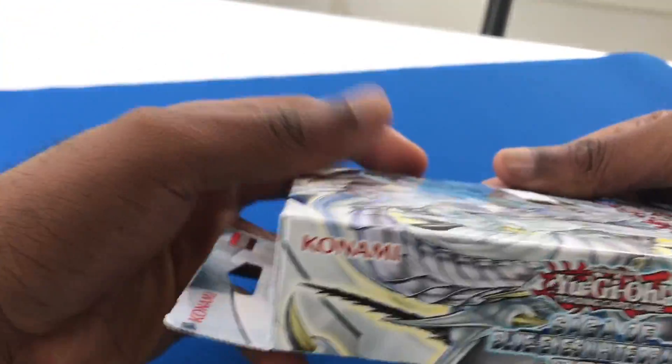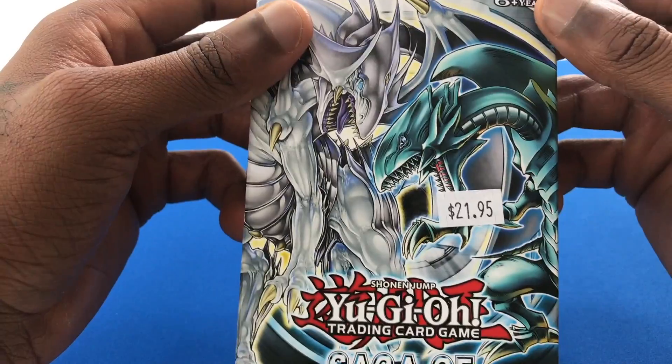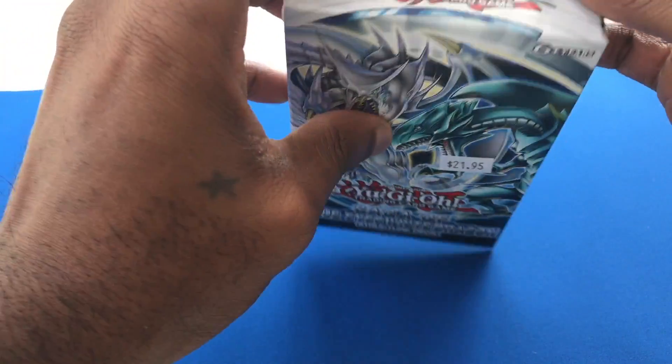So, this is what it looks like from a side view. Other side view with the Azure Eyes. So, without further ado, let's go ahead and get into the unboxing of the structure deck.